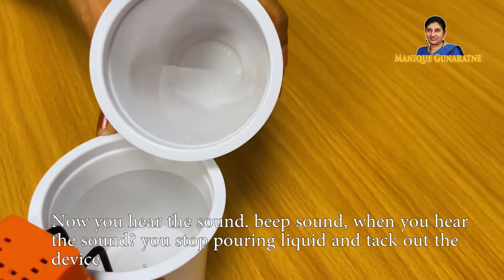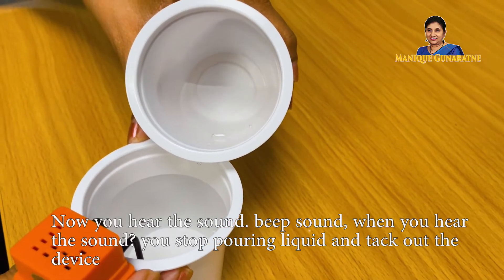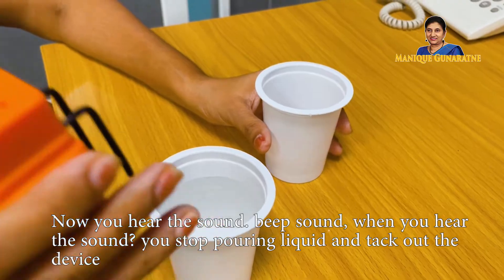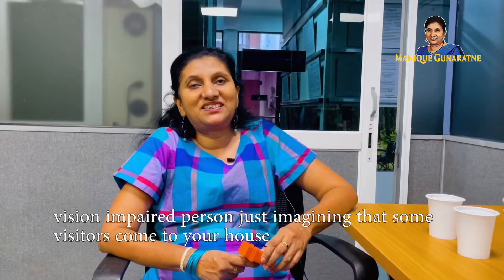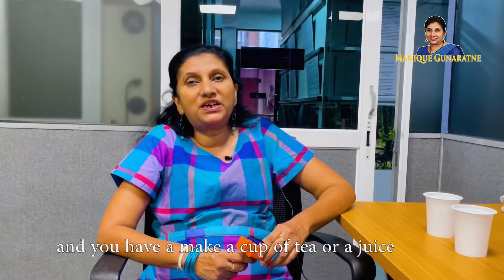Now you hear the beep sound. When you hear the sound, you stop pouring the liquid and take out the device. This is especially useful for vision impaired persons.